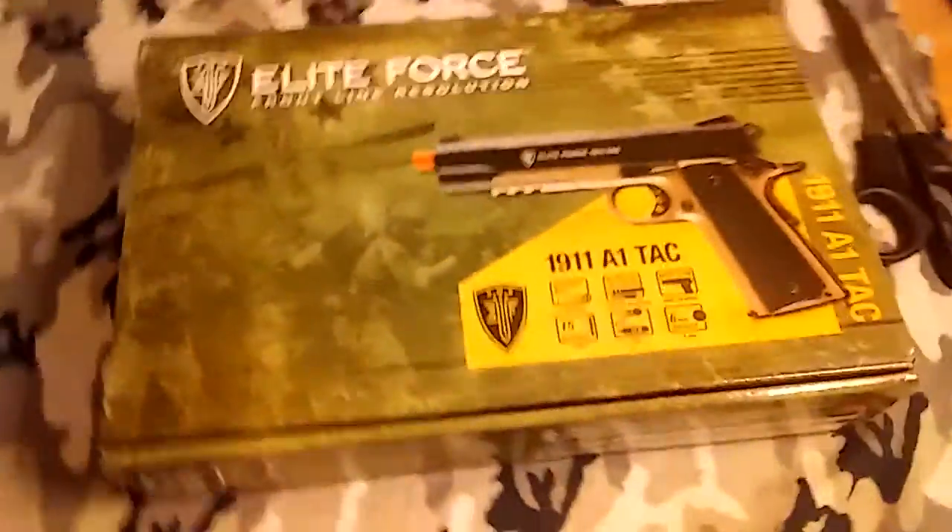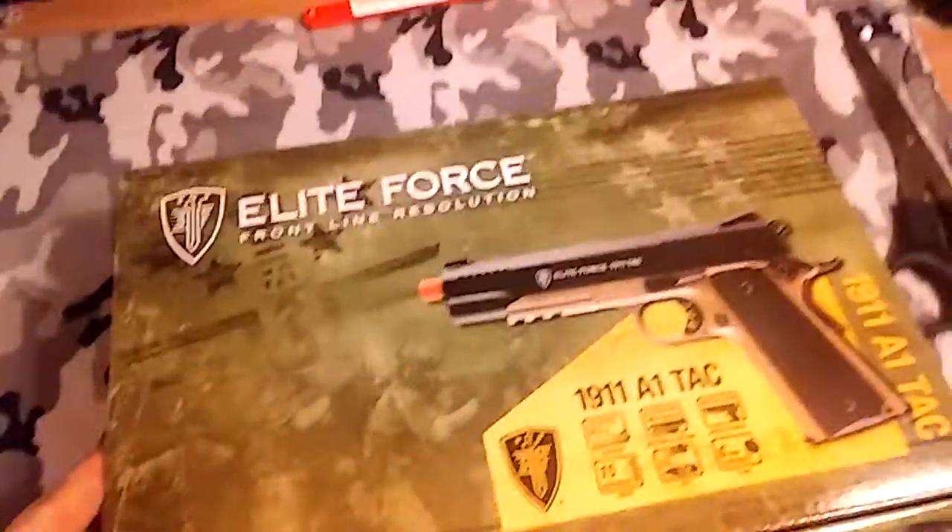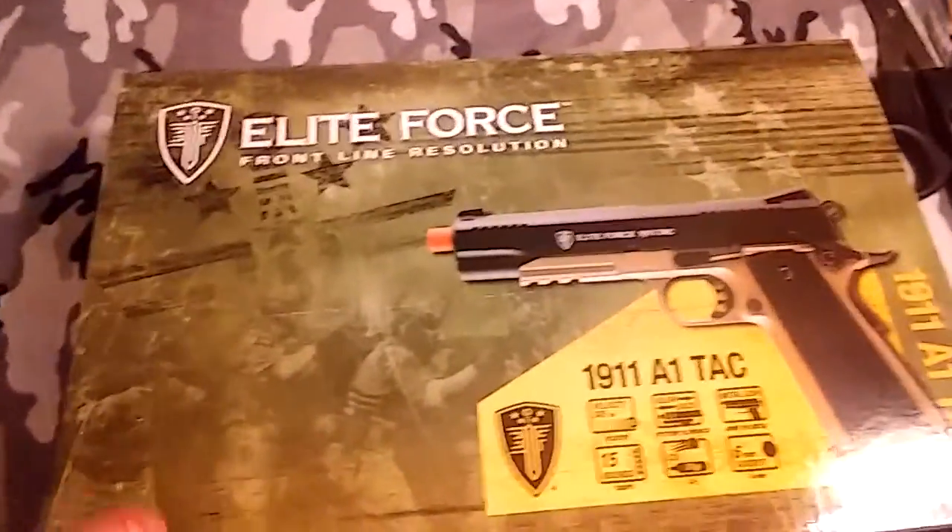My name is Joself Sai, welcome back to another video here on my channel. Today I have a very exciting video for you guys. We are doing the Elite Force 1911 TAC unboxing. I am super excited for this, and I got this for $103 on Amazon.